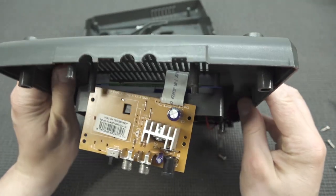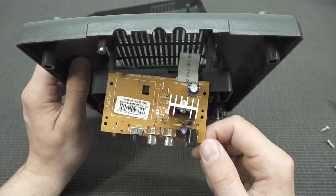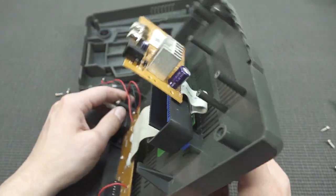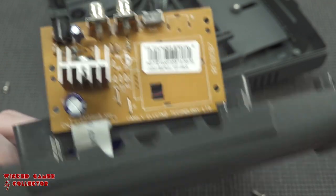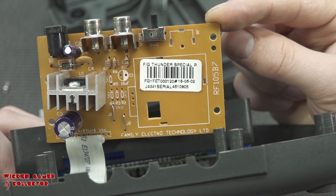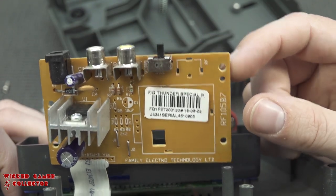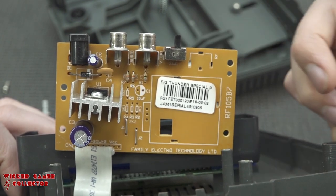I can't do a full teardown because everything is connected with horrible ribbon cables. Let's flip it upside down. There's quite a big capacitor in here. Look at this cooling element — I've never seen that on a device like this before. Here we can see the date it was made. The label says something like 'Family Elect... Technology Ltd' — serial number and all. This thing has been made in 2002, so it's quite old. Interestingly there's no black blob, which makes sense since there are no built-in games.